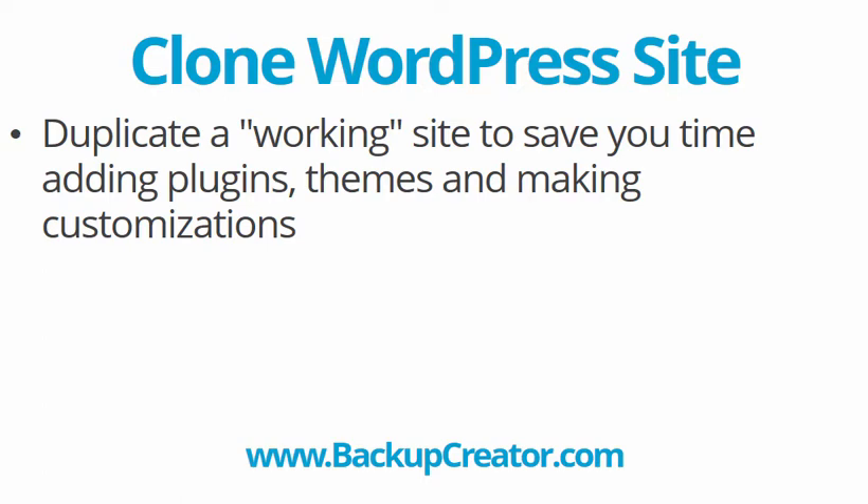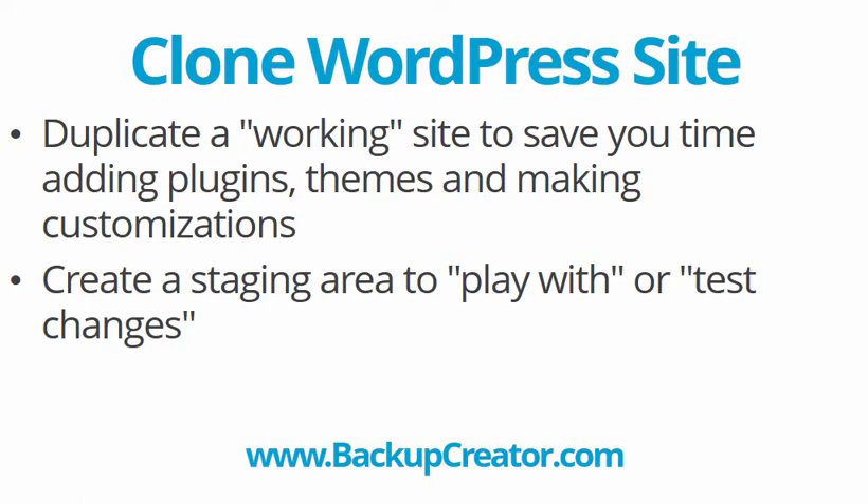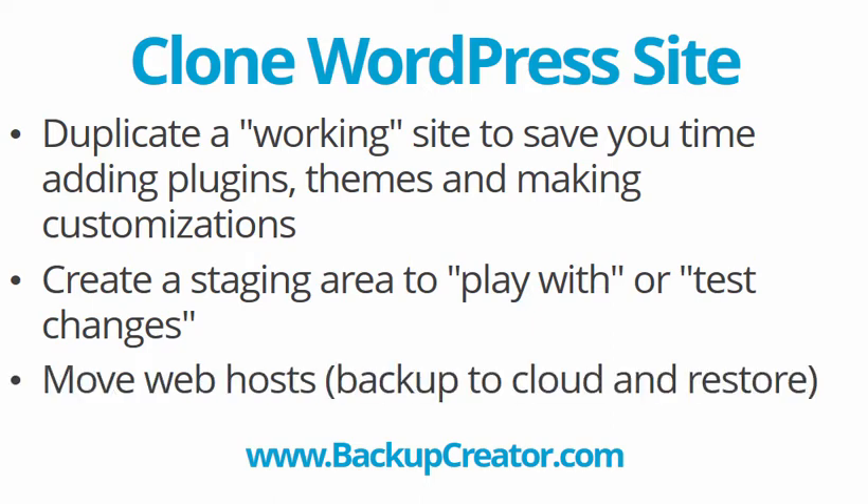When I'm talking about cloning a WordPress site, reason number one could be that you have a WordPress site already built up with your own favorite plugins, themes, and settings, and you want to duplicate a functioning working site to save you time adding plugins and themes and making customizations in some new site you're developing. Just use your old site as a starting point instead of starting from scratch. You could also clone a live site and create a private area to play around with or test changes without affecting your live site.